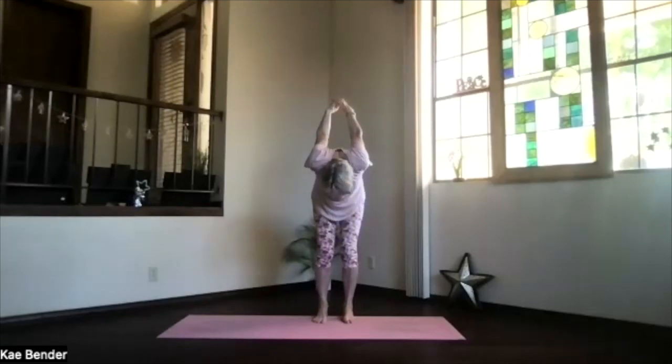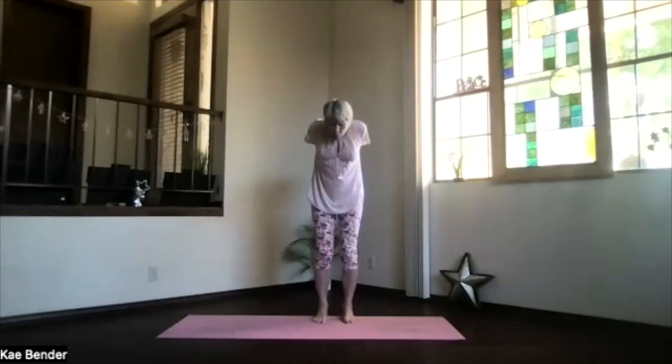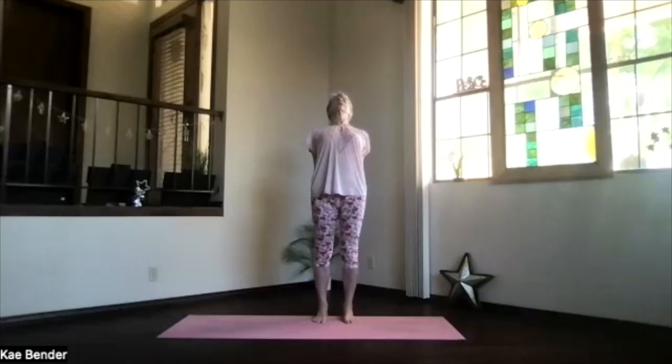Bend your knees. Lift your ribs. Drop your sitting bones. Wind from the bottom of your spine back into that upper body back bend. Shoulders down. Head back — don't forget to keep breathing. Feel all that stretch through your spine. Inhale up front. Release your arms.